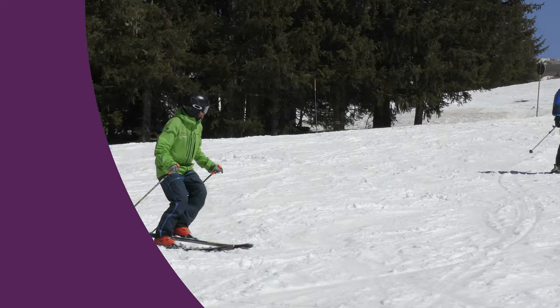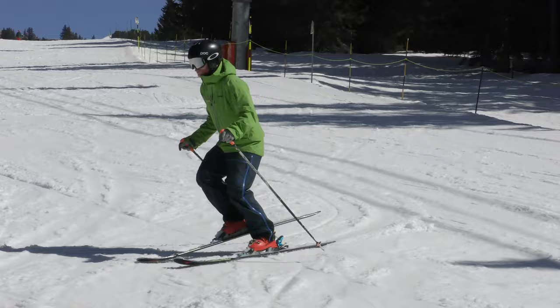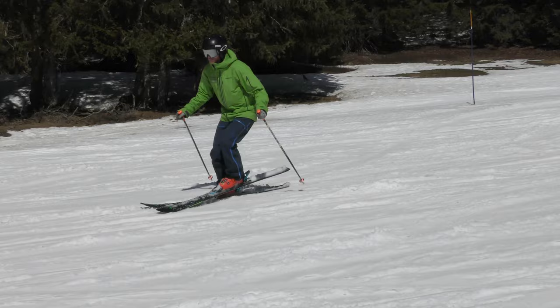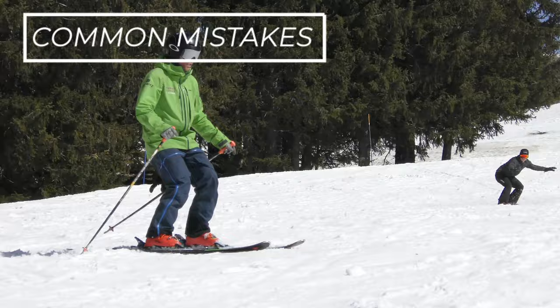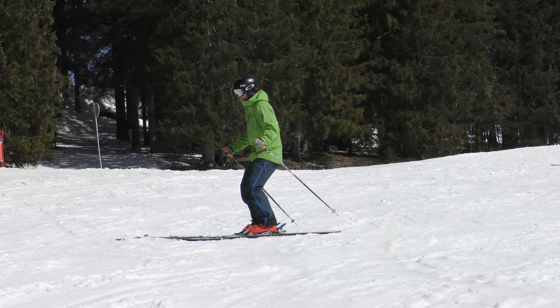Then you can complete the exercise by trying to balance on the outer ski the whole way around the turn. Whether it is easy or difficult for you, doing this drill as a regular warm-up will improve your balance, technique, and control. If you find it difficult to keep your inside leg up, it tells you that you're usually overbalanced on that leg. Another common mistake is to lean back — you get quick feedback if you are, because the front of your ski is going to be higher, like you're doing a wheelie.